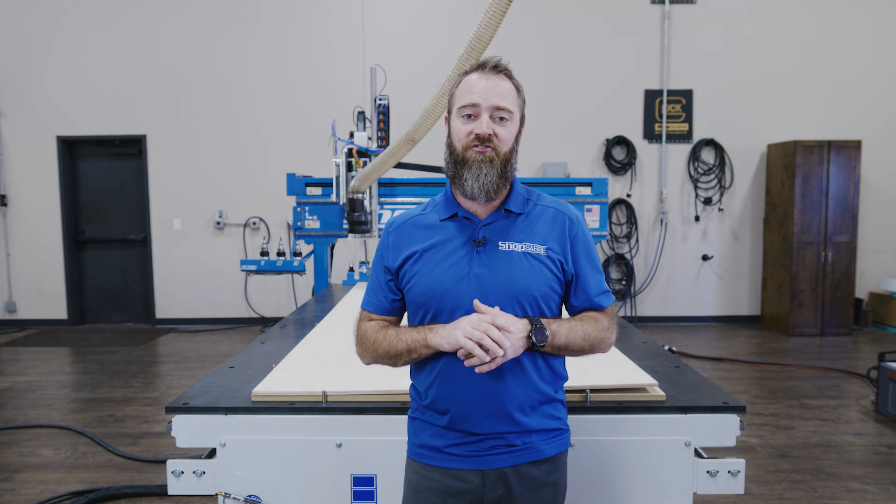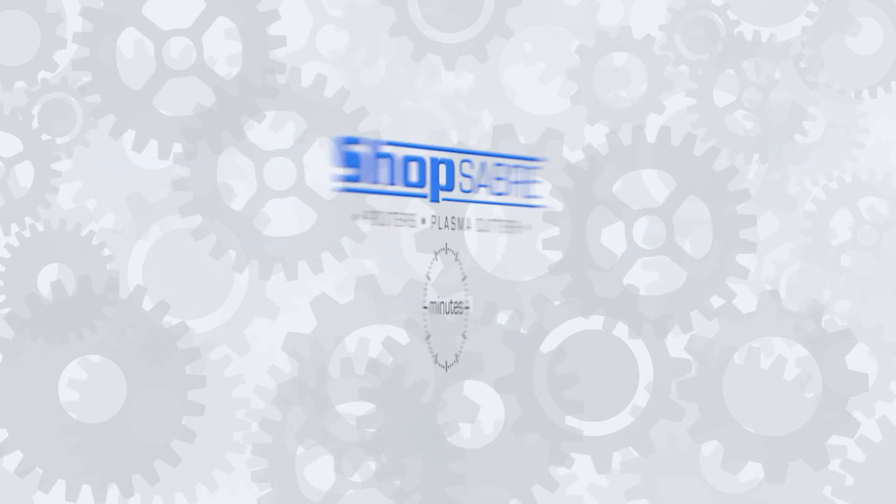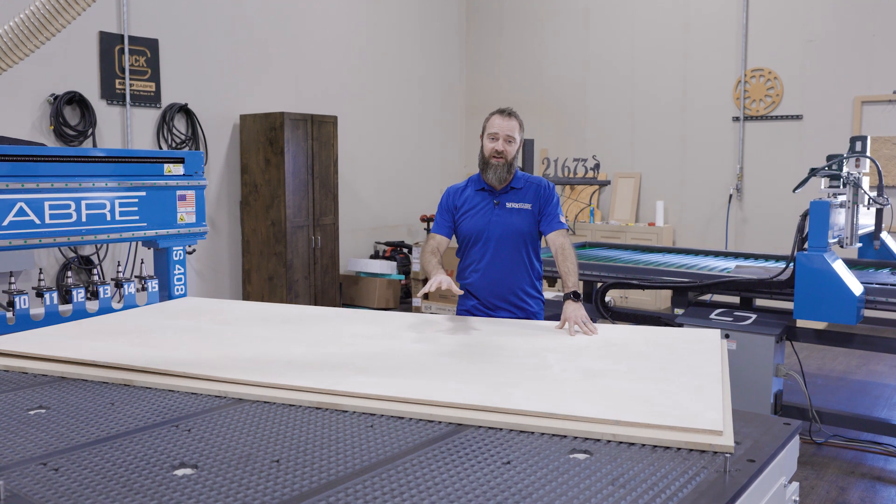Hey everyone, I'm Sean Morley. Welcome to this Shop Saver Minute. Alright, let's talk a little bit about the vacuum table.